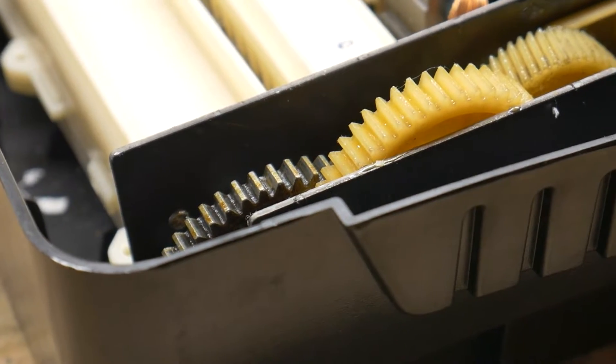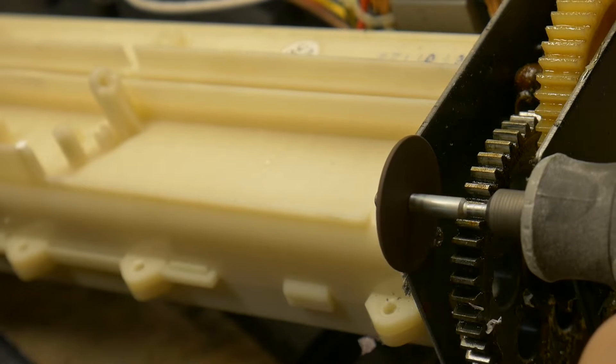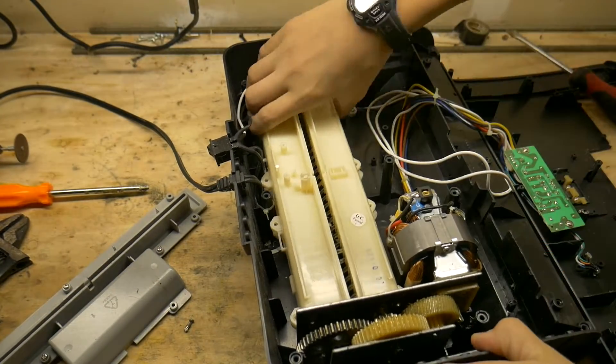There are two screws that are inaccessible without disassembling the gearbox, so we will cut their heads off so we can remove the shroud. You should be able to break the thing loose now — if you can't, check for more screws.